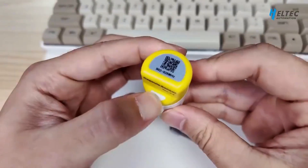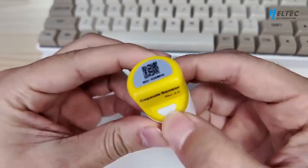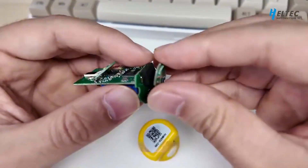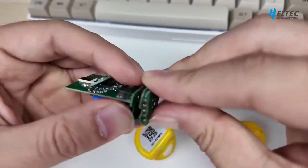This detachable section is designed to accommodate different types of sensors. The spring pins contact the charging points here for charging functionality.